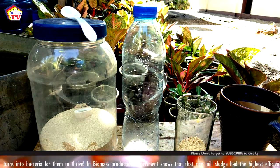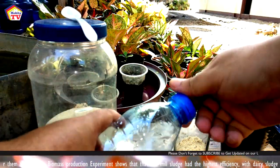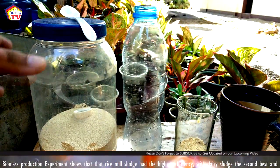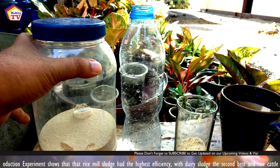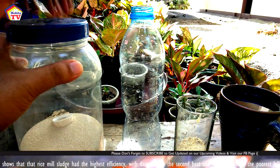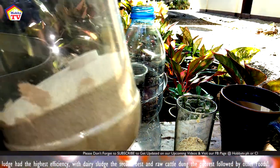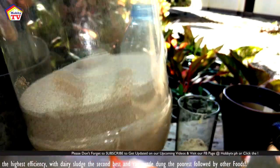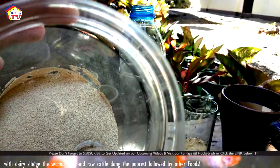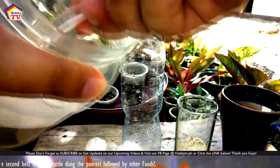Today I'm using rice bran and yeast because there was an experiment showing that rice mill sludge contains more minerals and vitamins for tubifex, helping them grow and multiply fast. I'm using rice bran because it's easy to acquire and very cheap — about 15 pesos per kilogram, which is around 0.30 US dollars. Yeast also turns into bacteria, and since tubifex thrive on bacteria, this helps them grow faster. Now let's add the yeast into a small plastic bottle.